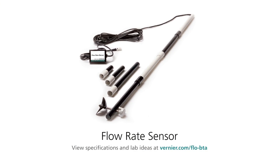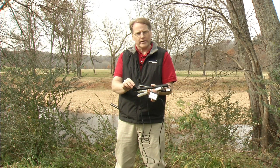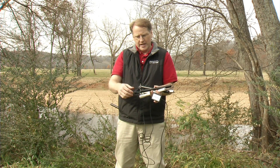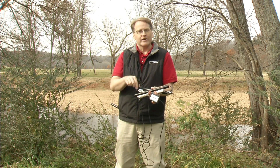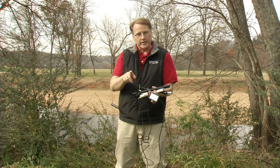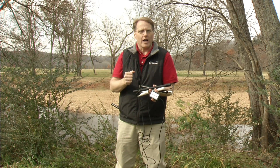This is the Vernier flow rate sensor. It's used to measure the flow rate of a stream. The way it works is that you put this impeller into the water, and as the water flows past it, it turns. There's a magnet inside that counts the number of revolutions. It comes pre-calibrated so that it can determine the stream velocity based on how fast it's spinning.